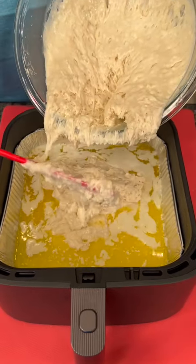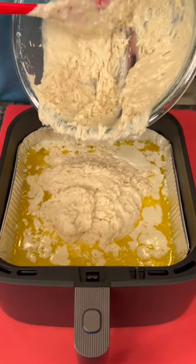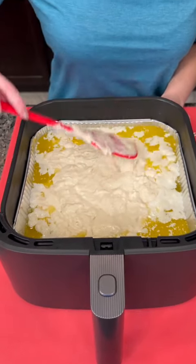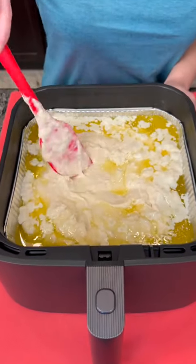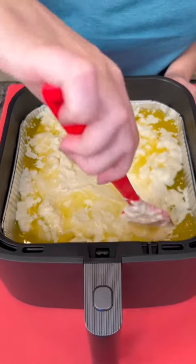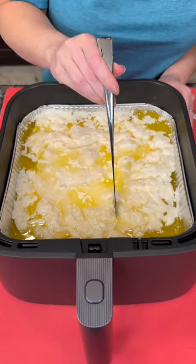You're going to spoon the batter right on top of the melted butter — be careful not to let it splatter. You don't have to melt the butter in the air fryer; you could melt it in the microwave and pour it over the top as well. Now spread the batter out — these are called butter swim biscuits for obvious reasons.